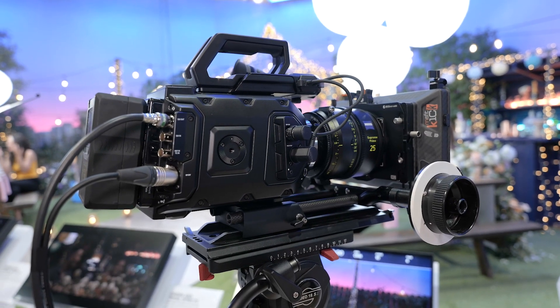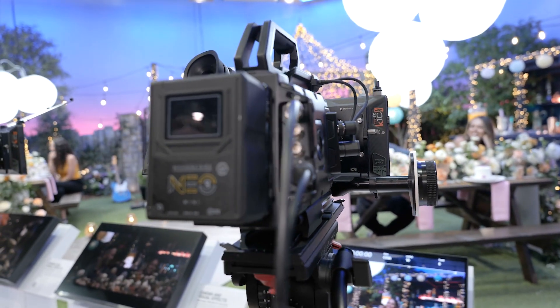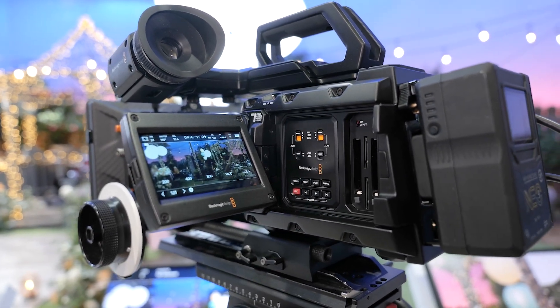So typically we had the URSA 12K and now we have the URSA 12K OLPF. Both are priced at the same price of $6,385, except with this new URSA 12K OLPF, that Optical Low Pass Filter enables you to have a slightly different image than what you were appreciating before on the 12K.